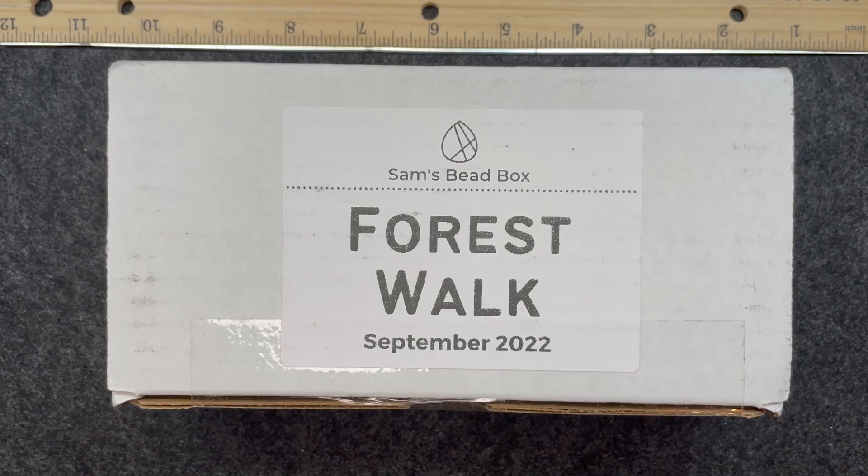Hello and welcome back to my channel Craft Time by Kasey. I am Kasey and today I am so excited — I got my Sam's Bead Box in the mail for the month of September 2022, and as you can see the theme for this month is Forest Walk. If you would like to see what came in the box for this month, then stay tuned.